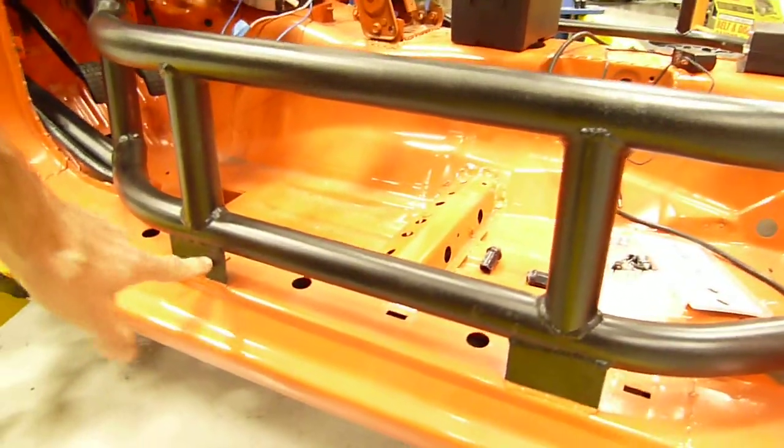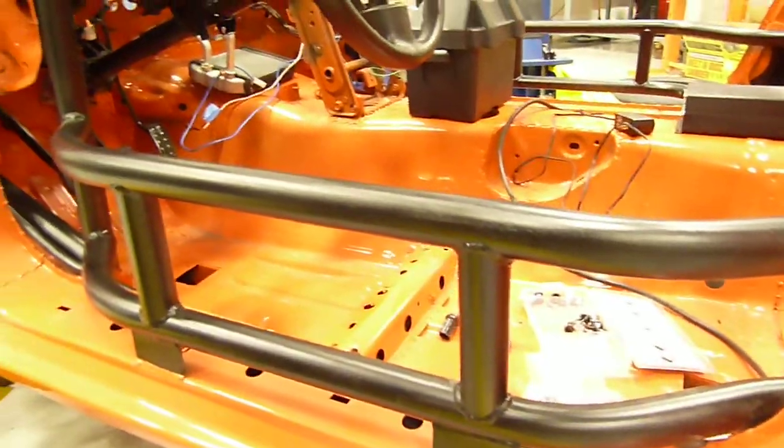This is a cage done by TC Designs in Milpitas, California. It's a beautiful cage, custom built for us. There are some extra tabs here that are legal in NASA this year — they allow a few extra attachment points. We chose to put them on the driver's side to make that side of the car a little beefier and safer.